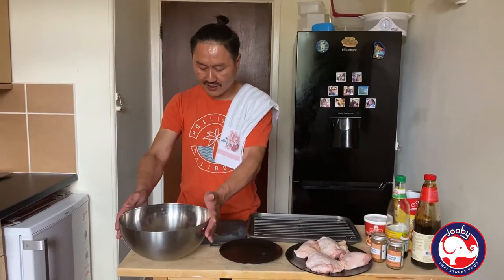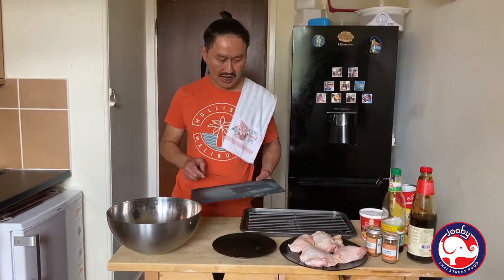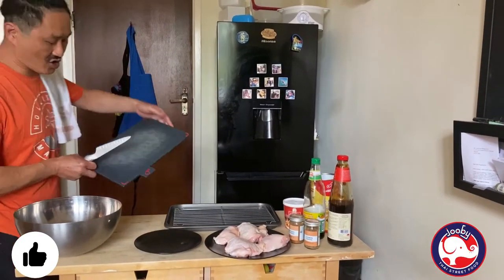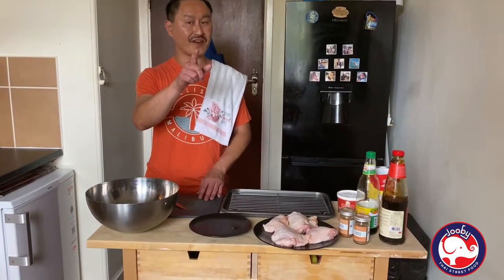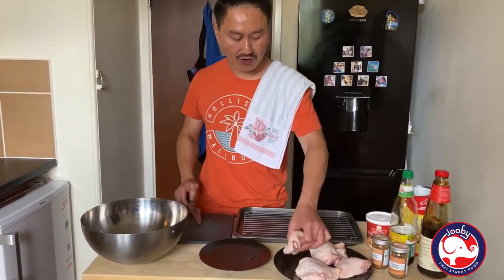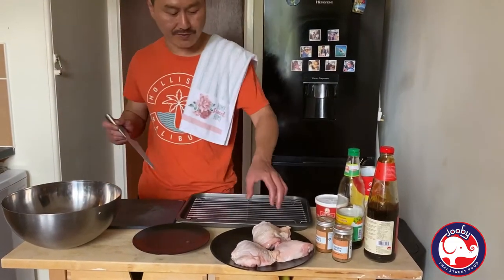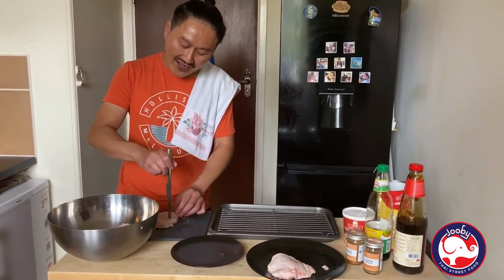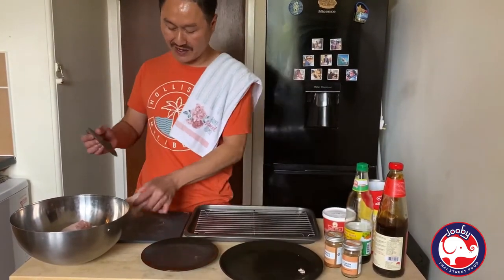Now, all the onion, garlic, and lemongrass are in the bowl. Now we're going to prep the chicken. Let me change the chopping board — cross contamination, remember. We change to the red chopping board. Before I prep the chicken, don't forget to turn on the oven — 170 degrees, about 10 minutes before you put the chicken in. For the chicken thigh, use your knife and score it — one, two, three, four. Then into the mixing bowl. The reason I score it is to get all the marinade ingredients into the meat.